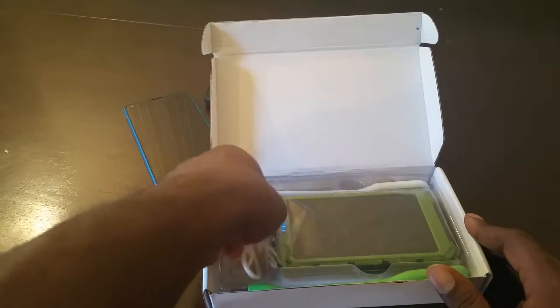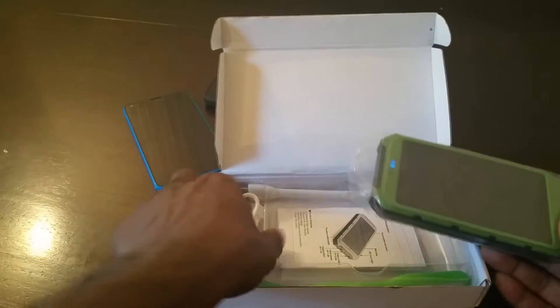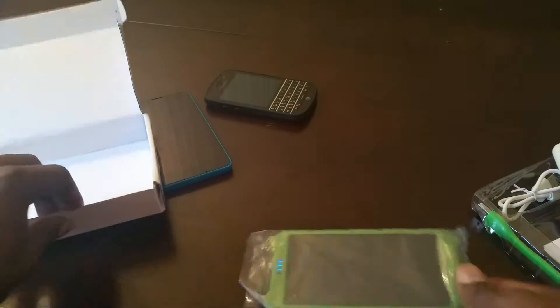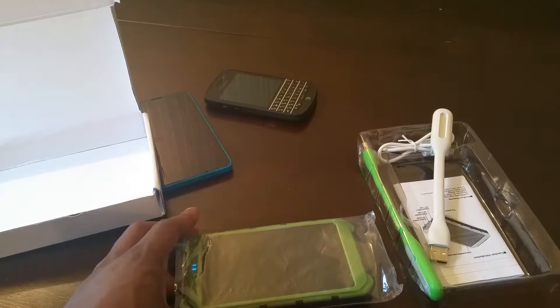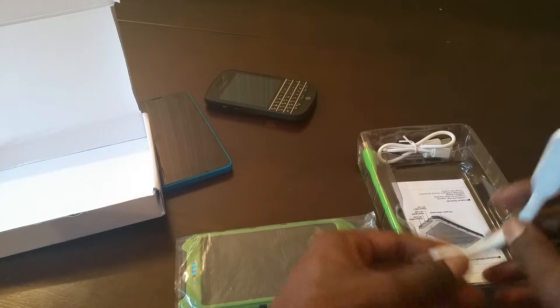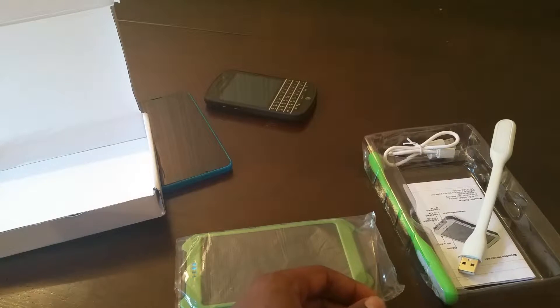So here we go — it's a nice little power bank. Looks like it's already on. Let's get all the stuff out of here. Apparently as a bonus you get these little flexible lights, which is like a bonus for buying this product.